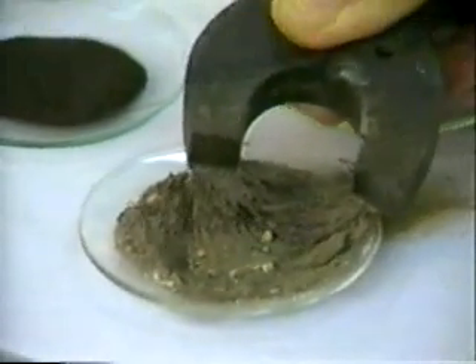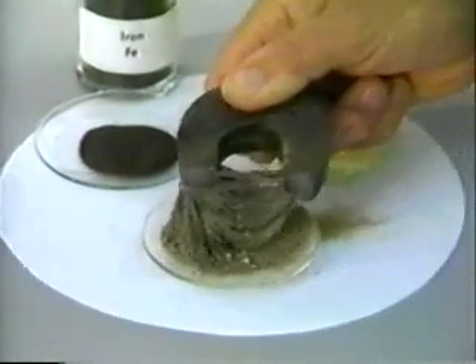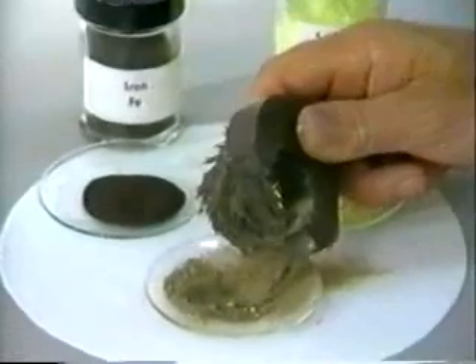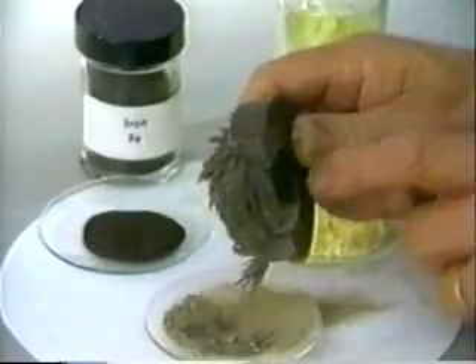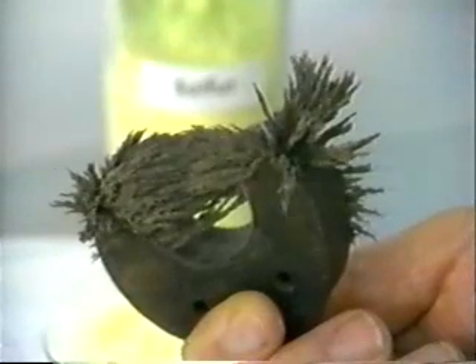For example, when a magnet is brought to the mixture, it removes essentially all the iron filings, leaving the sulfur behind, which here looks gray because of the impurities from the iron. The iron has been separated from the sulfur by means of a magnet.